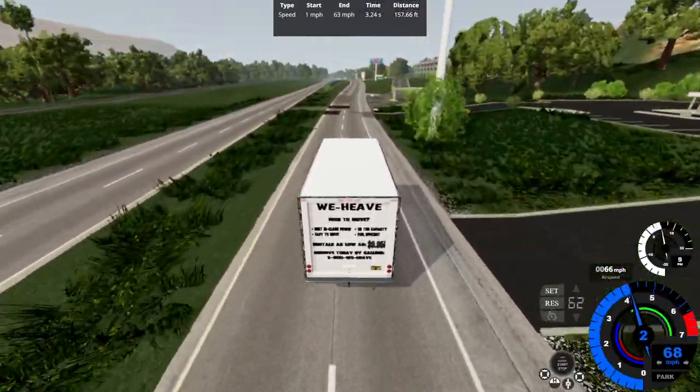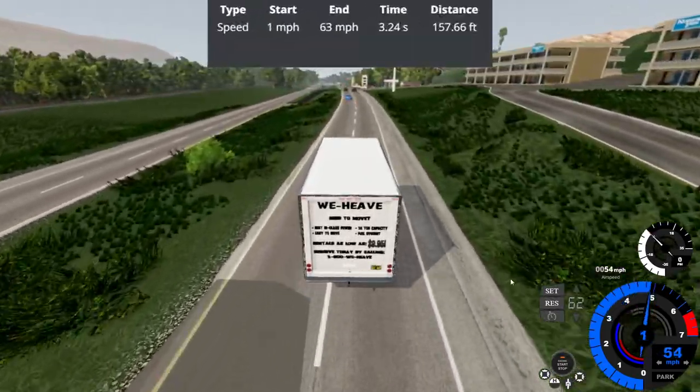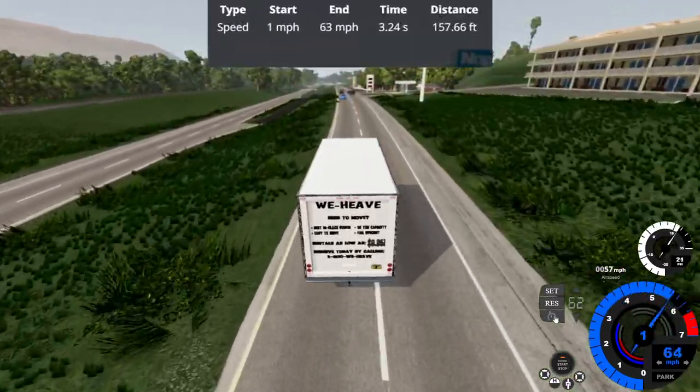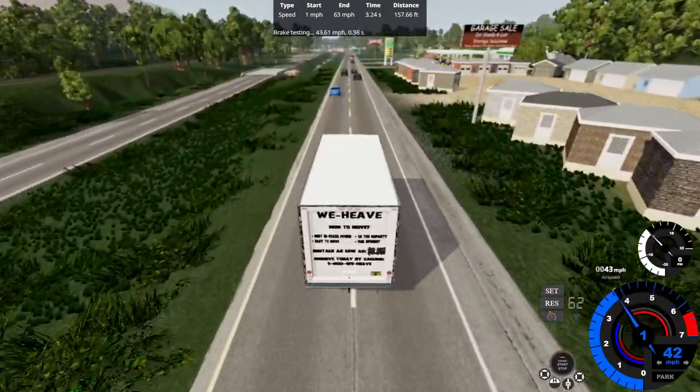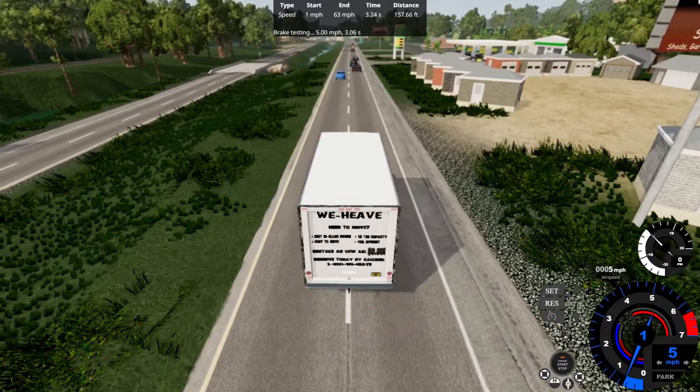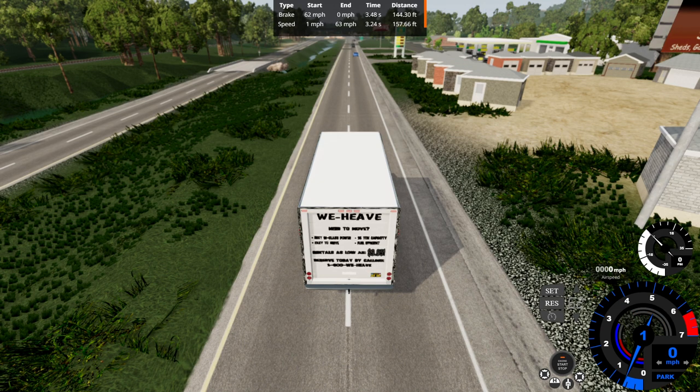Damn, that temperature gauge went way up and way down. 0-62 — technically 63 — at 3.24 seconds over 157.66 feet. Now at 62 miles an hour for the brake test — no ABS, but we're doing okay. 62-0 in 3.48 seconds over 144.30 feet. The brake test and 0-60 test are almost the same, but for the brake test we got a little more time but less distance, while the 0-62 we got less time but more distance.